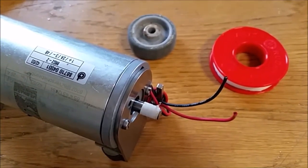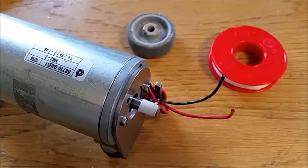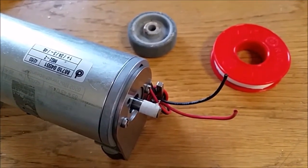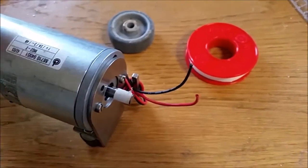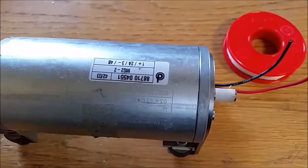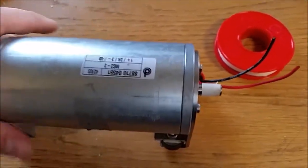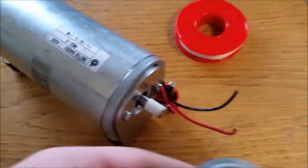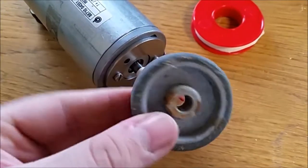Hello everybody. Today I would like to show you how to make some free energy from your exercise bike. I've harvested this motor from some unused electronics and this wheel from an old garbage bin.